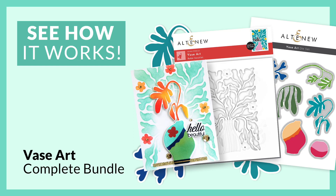Hello everyone, Bridget with Altenew. I'm here to walk you through the Vase Art Builder Stencil Set, which is part of the Vase Art Complete Bundle.